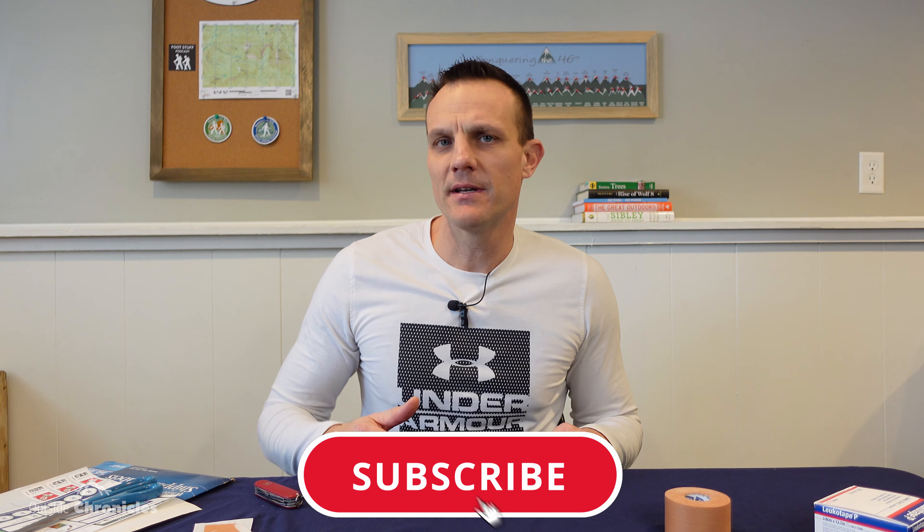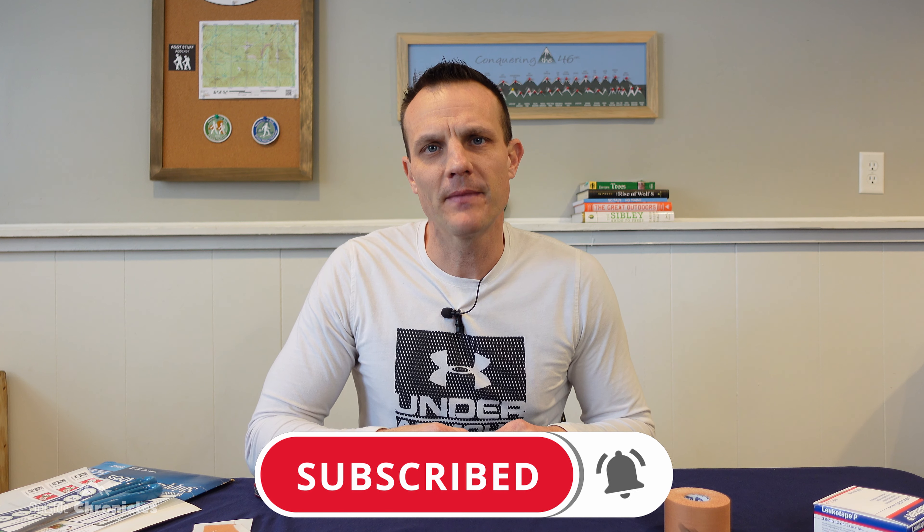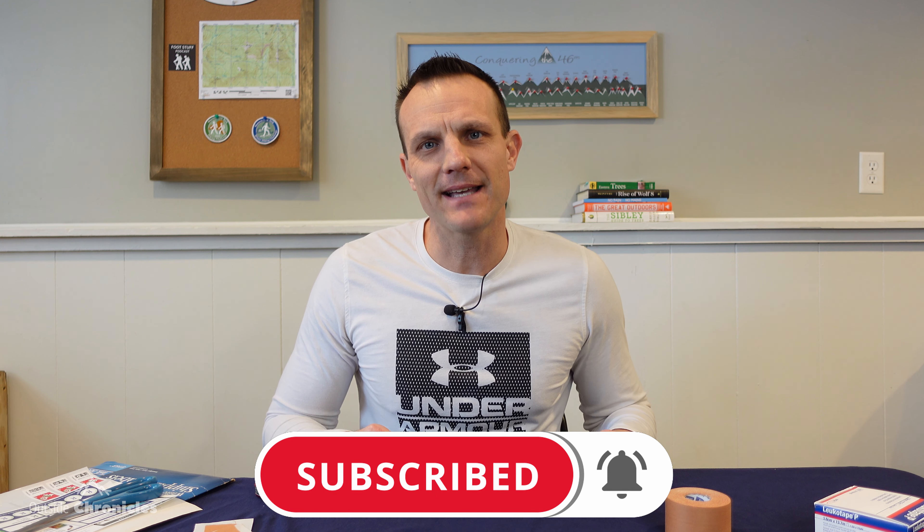I hope you found some value in this video. If you did, click that like button. If you want to see other outdoor adventures, how-to's, and gear reviews, be sure to click that subscribe button. That's it for now — I'll see you guys outside.